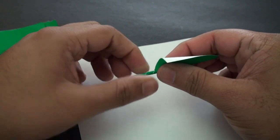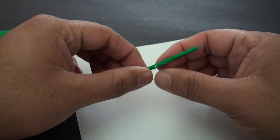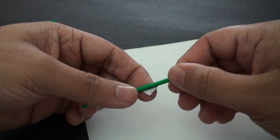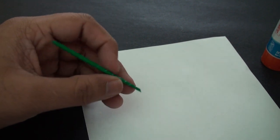Roll it up, and apply a bit on the tip there. Seal it up. Your first stem piece should look like this — really nice and slim.